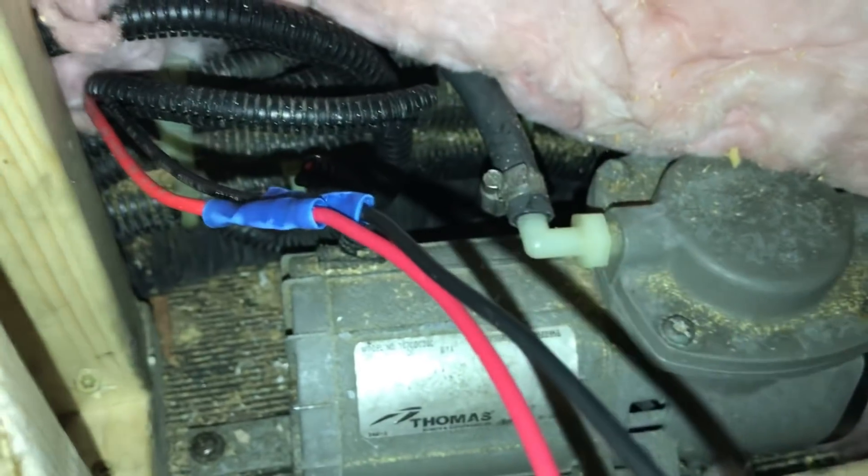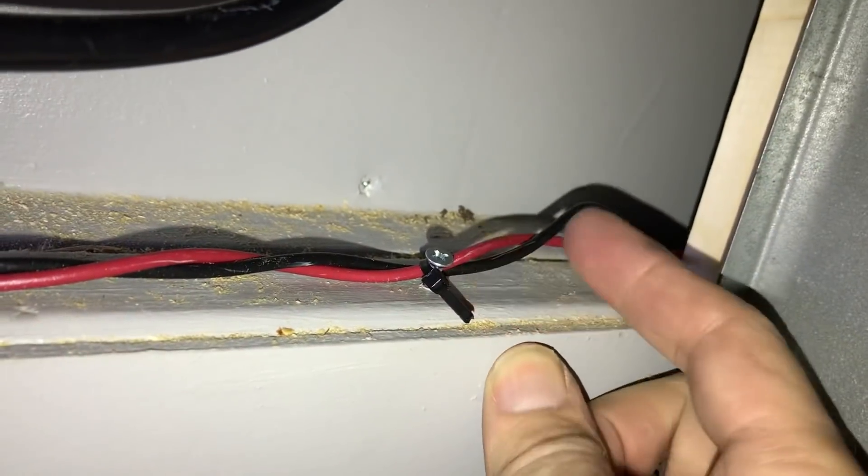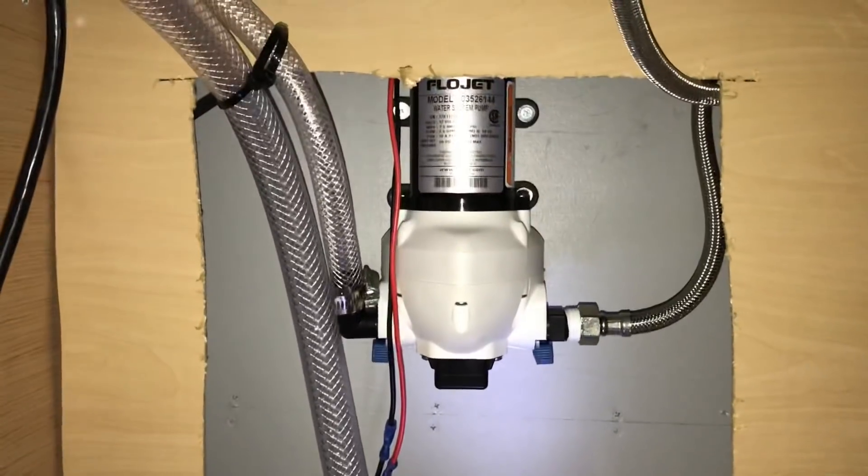I didn't have anything for tying down the wire so I just put in a little screw and zip tied it — that's going to keep the wires up and out of the way. Back on the other side I fished my wires through and connected them up.